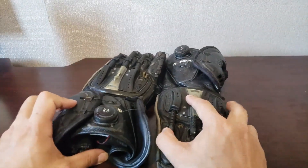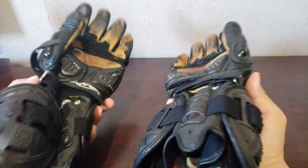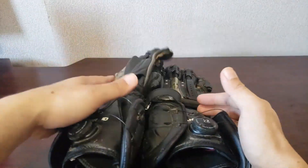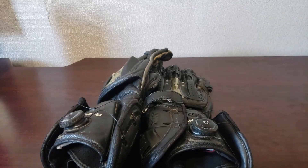Realistically, I primarily ride on the street. Do you need gloves like this for the street? No, you definitely don't. But it doesn't hurt. If you have the money to buy track-ready gloves, I would highly recommend it, because the way I see it is you can always overdo the protection and just be fine.